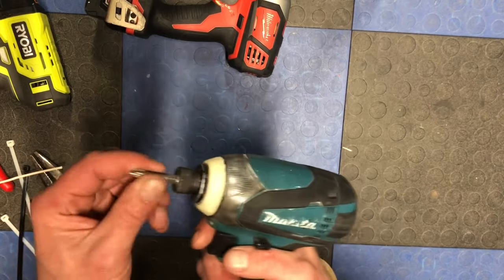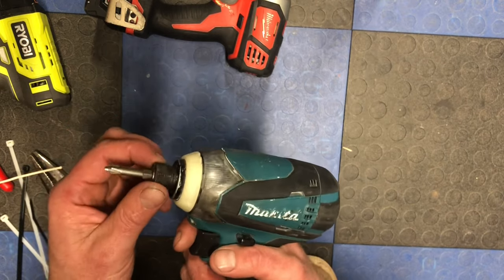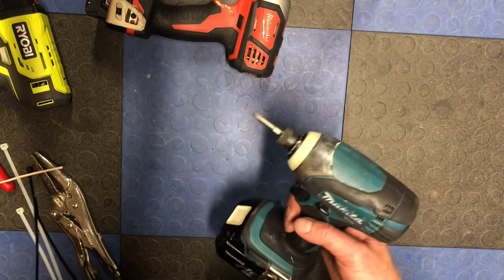So this is the drill that actually did get stuck for me — it was a similar cheap bit to this one. This actually happened to me just a couple days ago, so I want to show you how I resolved it. Instead of wire, I used a zip tie.